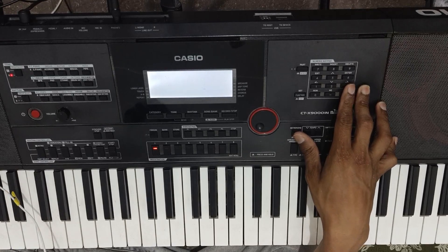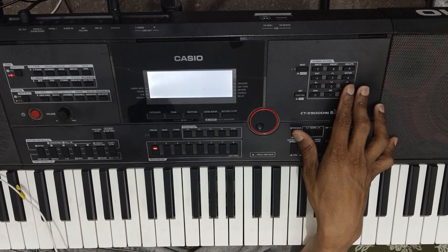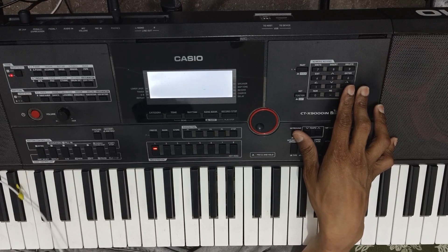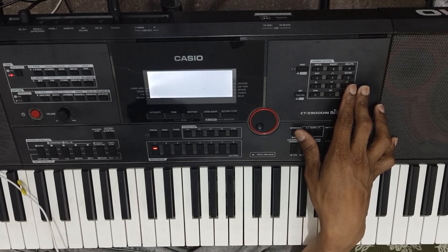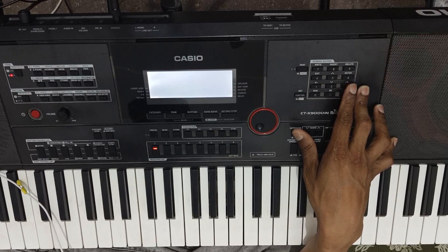Octave 0, volume 100, velocity 63, reverb sandy, chorus zero, delay sand 60. Then exit and save.